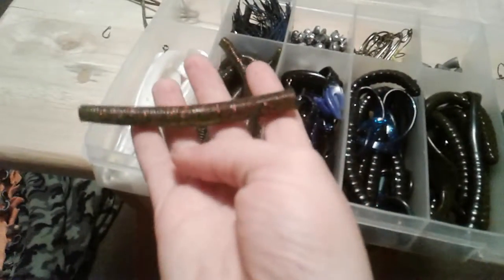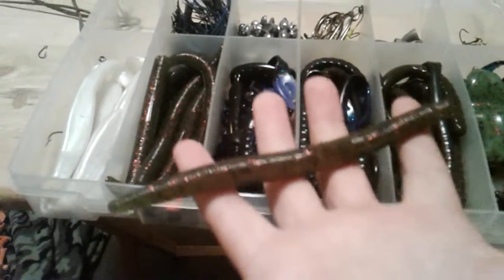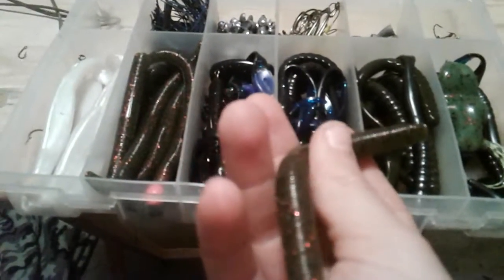The second thing I got is some Yum Dingers. I have a three-inch one and a six-inch. I like getting the biggest size you can get, because if you need to you can just bite it down or cut it down to whatever size the bass are wanting. If they want smaller, you can always cut them down — that's why I like getting the biggest size.